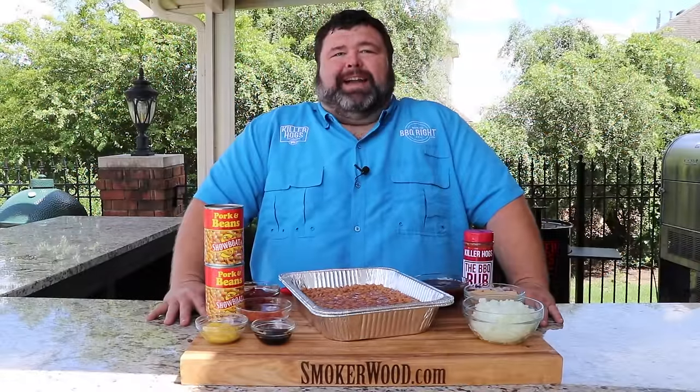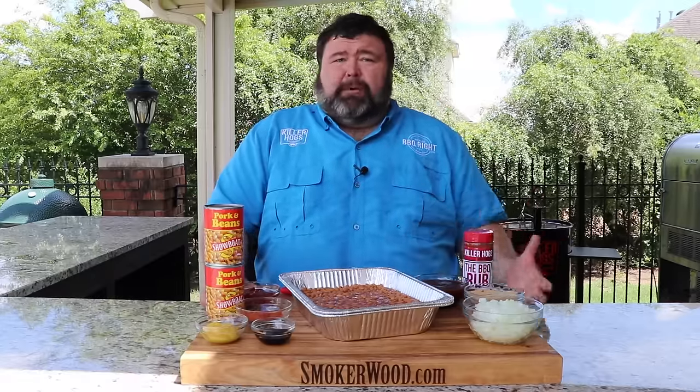Hey, welcome back to How to Barbecue Right. I'm Malcolm Reed. Today I'm going to show you how I do a barbecue baked bean. This is just a simple recipe — it takes me back to being a kid. We always had baked beans on the pit beside the chicken, the ribs, whatever we were having on the grill. You could bet there was going to be some baked beans to go with it.